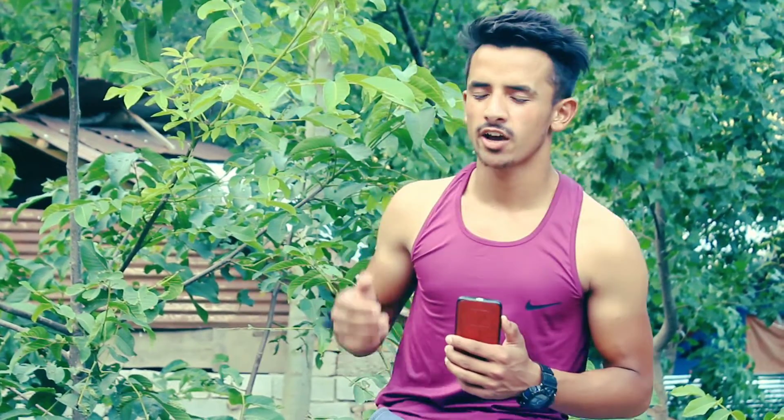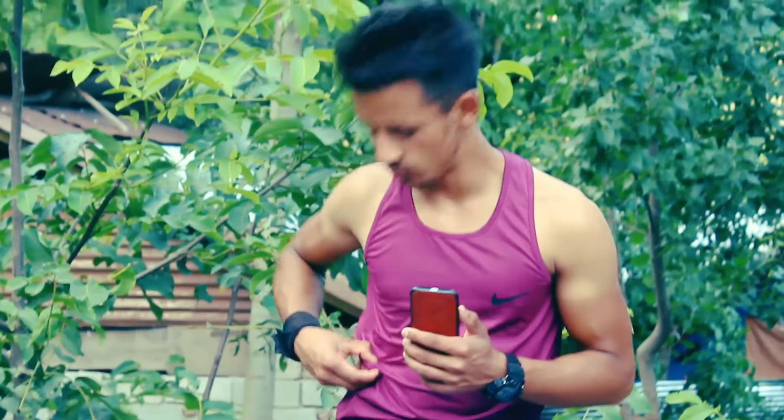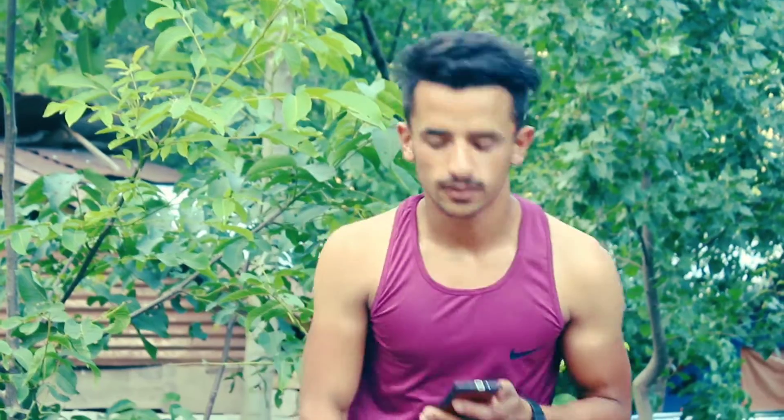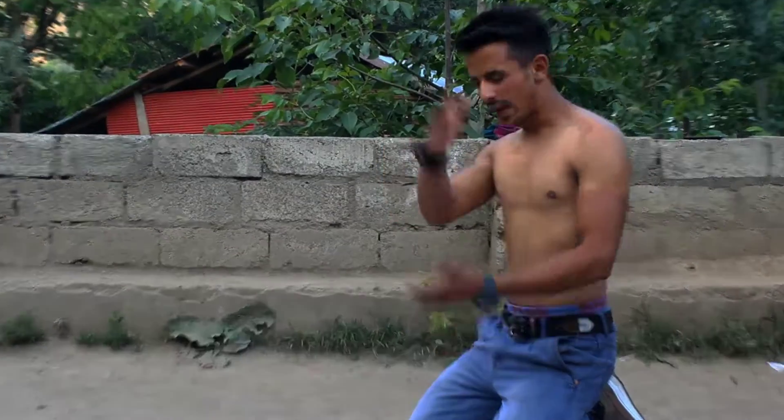Hey, what's up everybody, this is your rebel. Welcome back to the new video, guys. I hope you will be fine. Today I'm going to take a new video to reduce belly fat. I hope you will enjoy the video until the end. If you haven't subscribed to our channel, don't forget to subscribe.